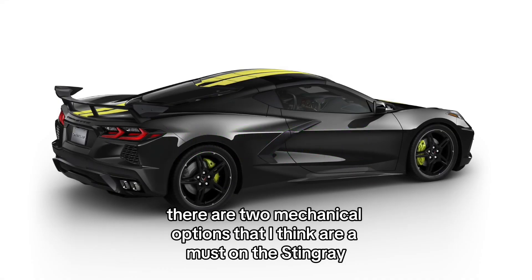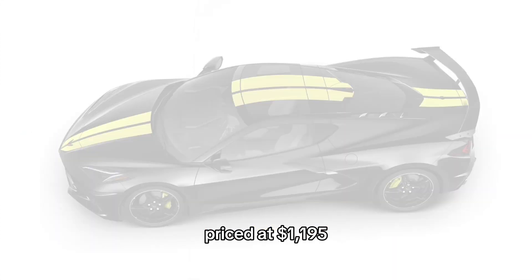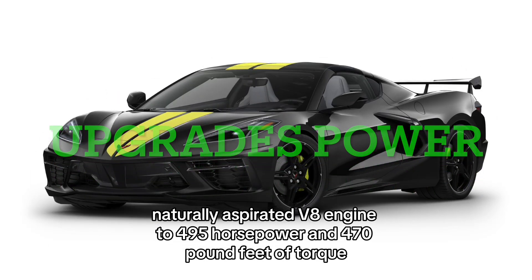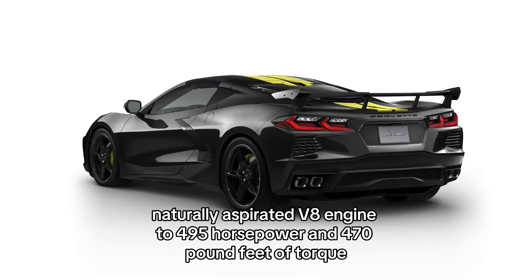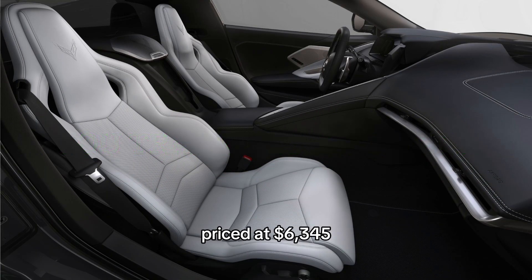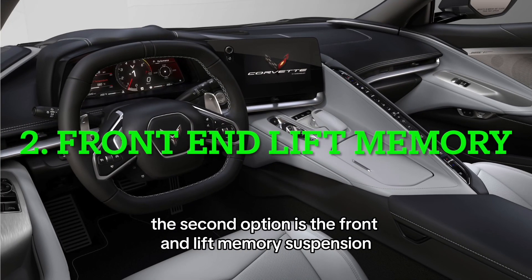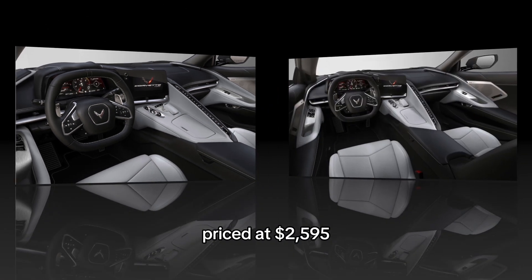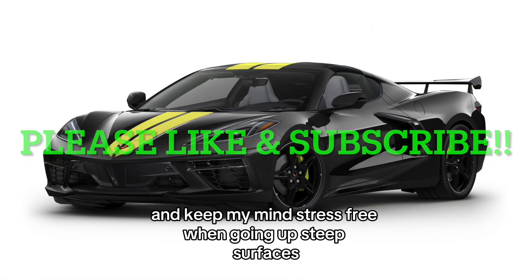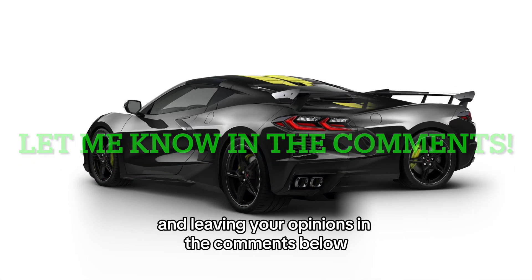There are two mechanical options that I think are a must on the Stingray. One is the performance exhaust priced at $1,195. It increases the power from the 6.2-liter naturally aspirated V8 engine to 495 horsepower and 470 pound-feet of torque. However, if you track your Corvette, definitely go with the Z51 package priced at $6,345, which includes the performance exhaust. The second option is the front lift and memory suspension, priced at $1,595. This is purely a convenience option, as it could prevent scraping the bottom of the Stingray and keep your mind stress-free when going up steep surfaces.